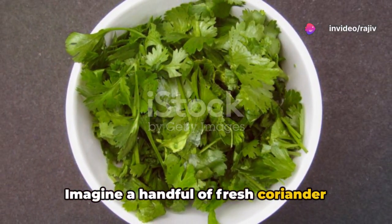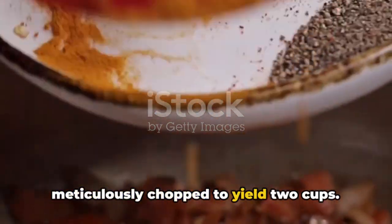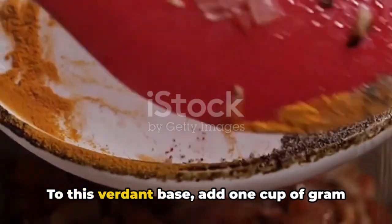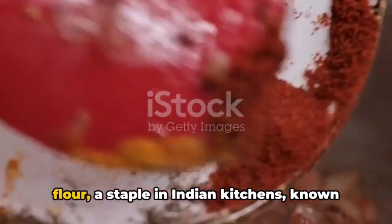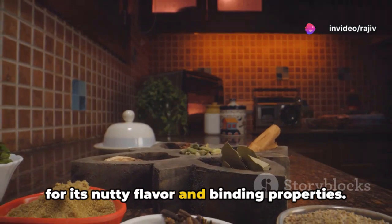Imagine a handful of fresh coriander leaves, also known as cilantro, meticulously chopped to yield two cups. To this verdant base, add one cup of gram flour, a staple in Indian kitchens, known for its nutty flavour and binding properties.